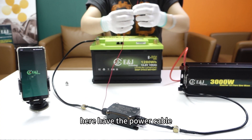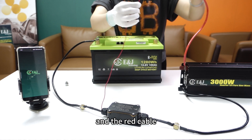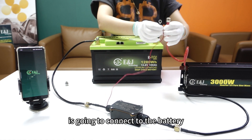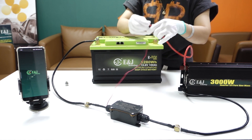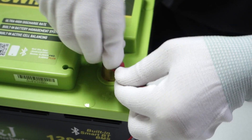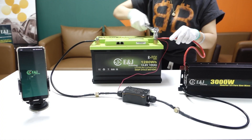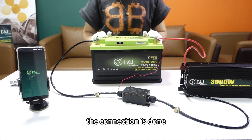Here I have the power cable, and the red cable is going to connect to the battery positive side. Okay, the connection is done.